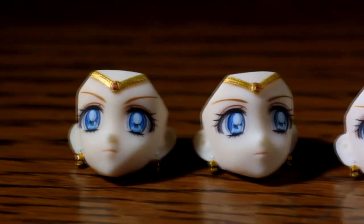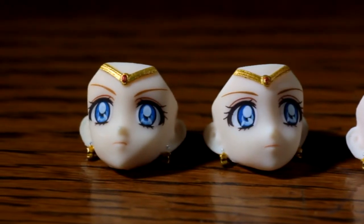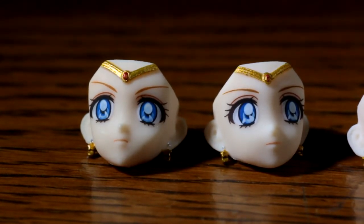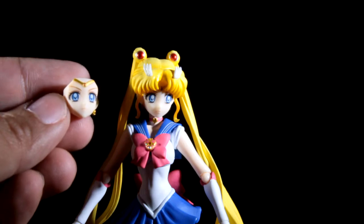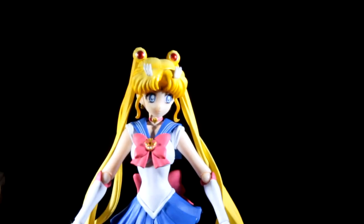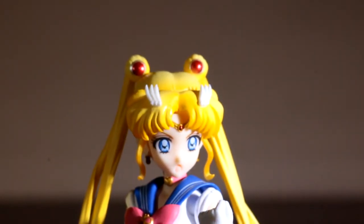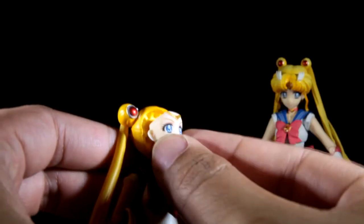Looking at these faces, I want to point out two in particular. They look to be the same, but there is a slight difference — one eye is looking slightly to the right, and the reason for this is so you can pose her when she's about to do an attack. The other two faces are quite neutral in emotion and also look almost the same, with one slightly looking left. I do appreciate these extra faces, but honestly they're kind of pointless as they all look similar — I wish there was more variation in emotion. Also, the faces are not interchangeable with the old Sailor Moon from SH Figuarts.